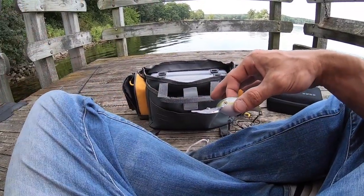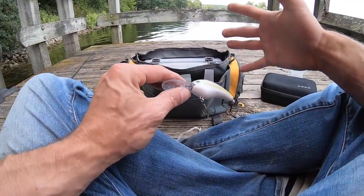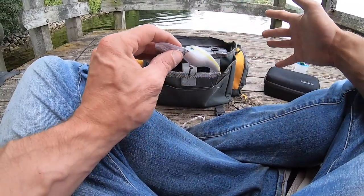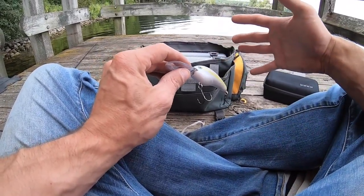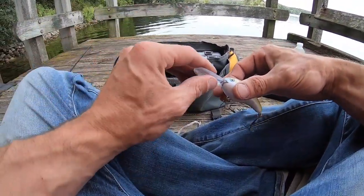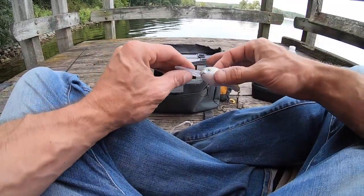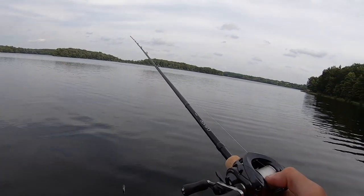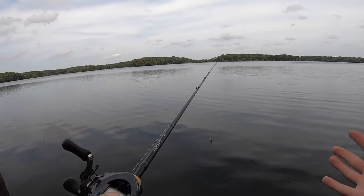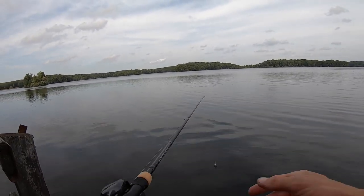I'm going to be fishing it on a medium heavy rod with 20 pound test. The bait won't go as deep as it would on 10, 12, or 15 pound test, but I'm going to fish it in areas where I don't want it to go the maximum depth. That 20 pound test is going to keep it a little higher in the water column. The rod is the Shimano Corrado — seven foot two, medium heavy power, fast action, rated 10 to 20 pound test and a quarter to three quarter ounce.